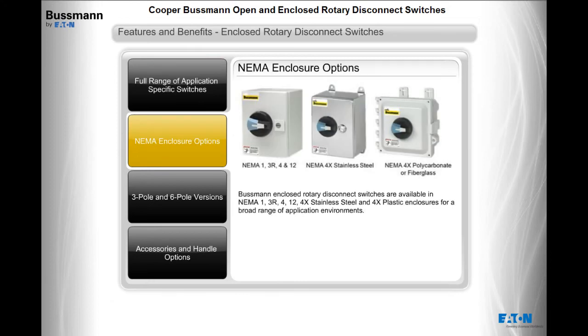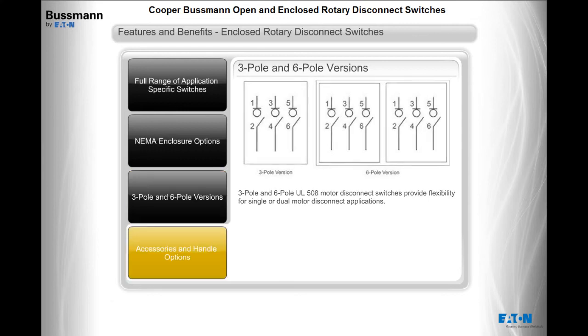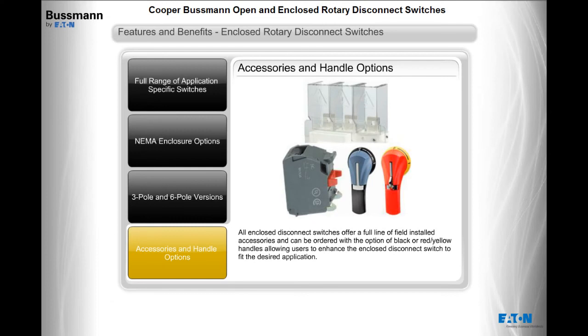Enclosed rotary disconnect switches are available in NEMA 1, 3R, 4, 12, 4X stainless steel, and 4X plastic enclosures for a broad range of application environments. 3-pole and 6-pole UL508 motor disconnect switches provide flexibility for single or dual motor disconnect applications. All enclosed disconnect switches offer a full line of field-installed accessories.